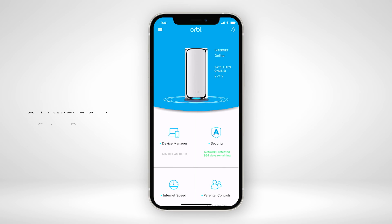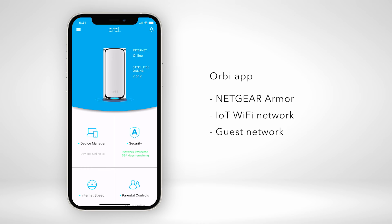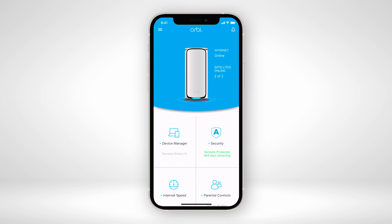After the installation is finished, you can use the Orbi app to enable Netgear Armor Cybersecurity Solution, an IoT Wi-Fi network, guest network, and smart parental controls. Now you can enjoy the benefit of the Starlink internet service and the whole-home coverage and security of a Netgear Orbi system.